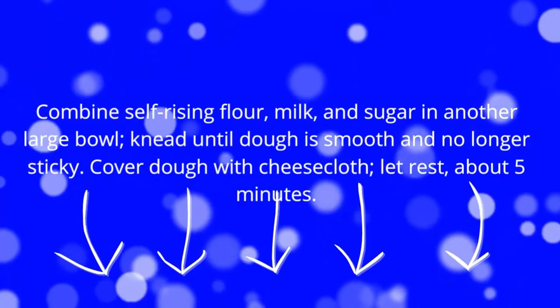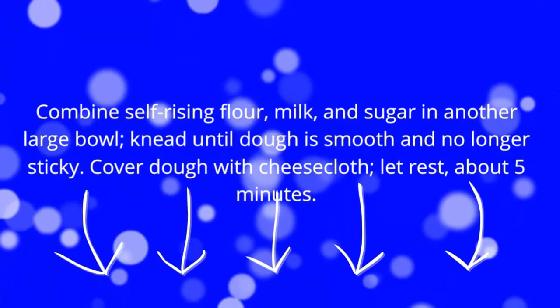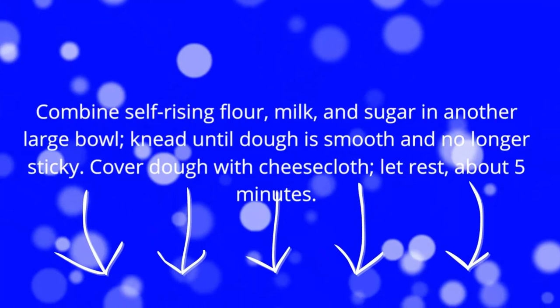Combine self-rising flour, milk, and sugar in another large bowl. Knead until dough is smooth and no longer sticky. Cover dough with cheesecloth and let rest about five minutes.